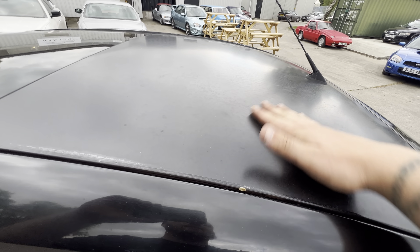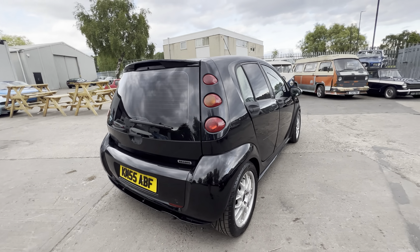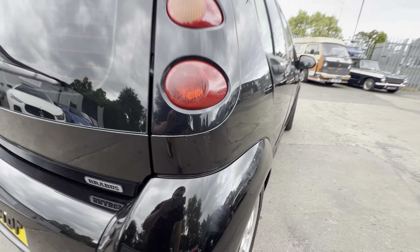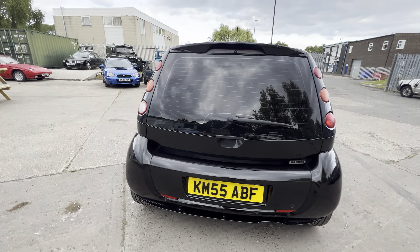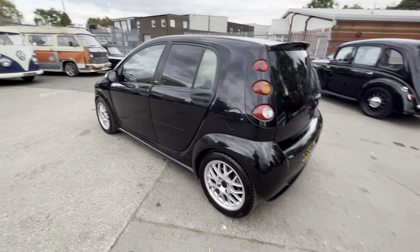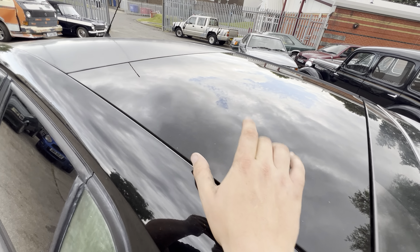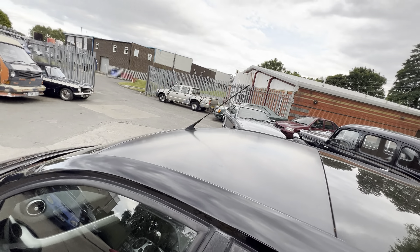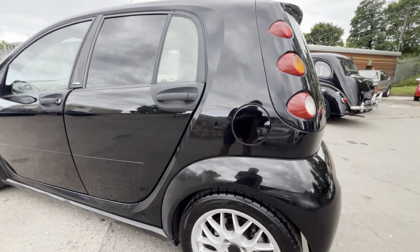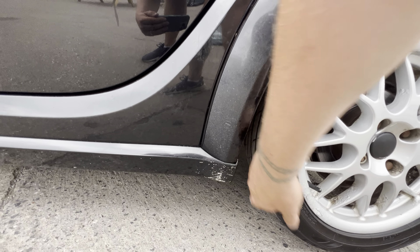The front plastic window has done the same thing - if you feel it, it's dry to the touch, so a polish would make quite a big difference. There's also a faint scuff just here on the corner. It is nice and black though - quite often these are silver. Same thing with the window on this side. The rear section of the roof is fine, that's glass, but the front is composite of some sort, presumably to save weight. The wheels need a good refurb and there are some stone chips down the bottom on the sill.